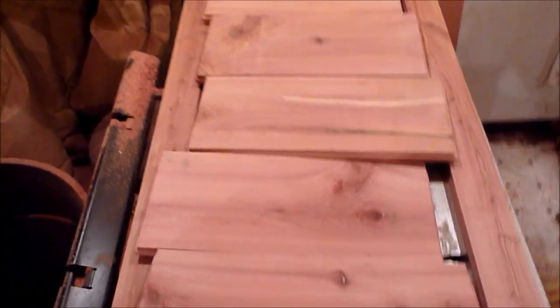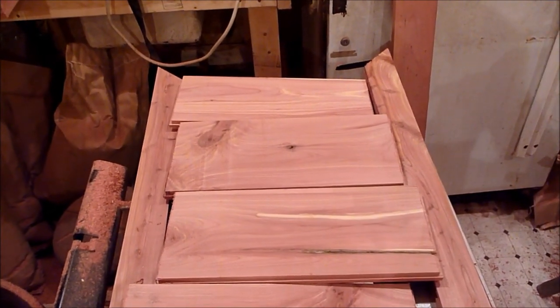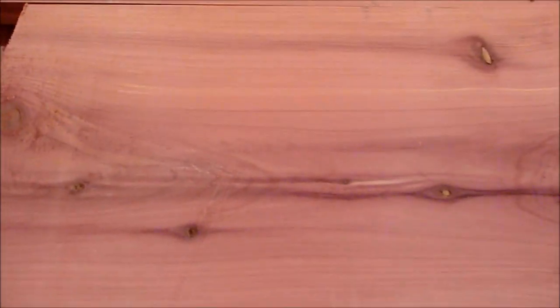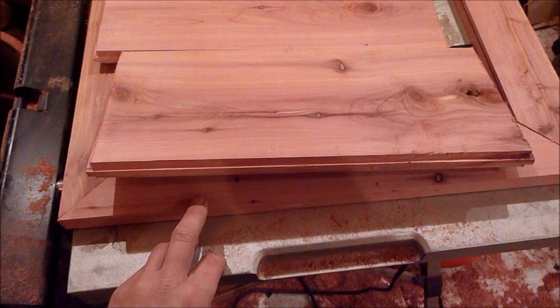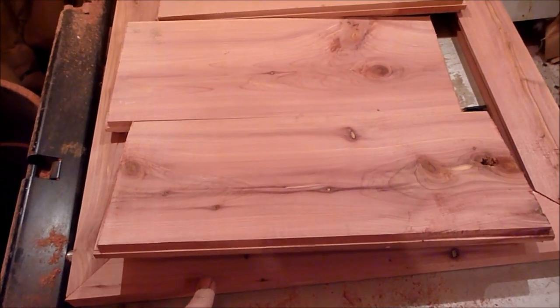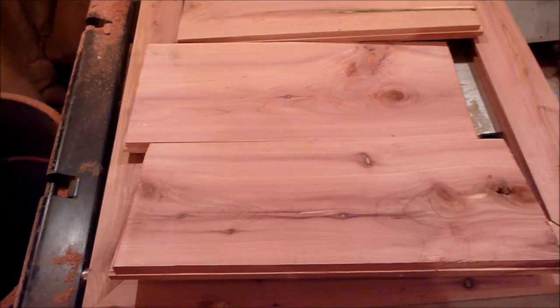I was just laying these out to see the pattern that I want. The last one up there — what I'll do is I'll rip it, put it back on the router, and cut a male joint to it so I can put my short piece right here back to it. I'm going to go ahead and set this up and glue these pieces together, and I'll show you when I'm done.